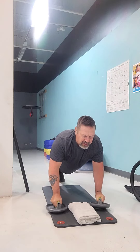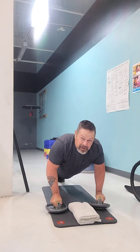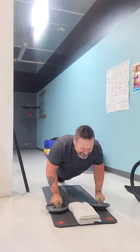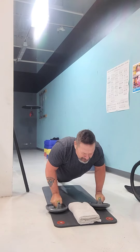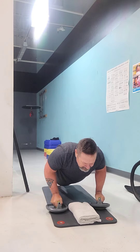All right, if you want to do this nice and slow, you can do this nice and slow. So here we go, we go with slow. Going down — breathe.